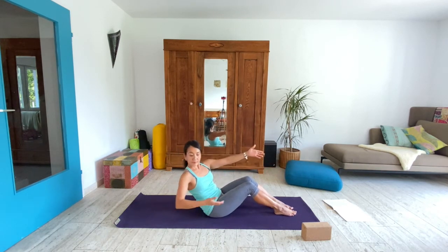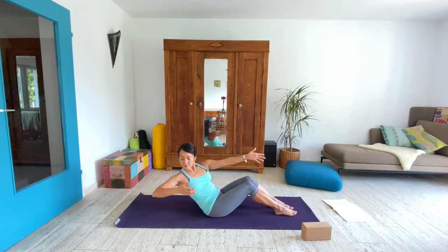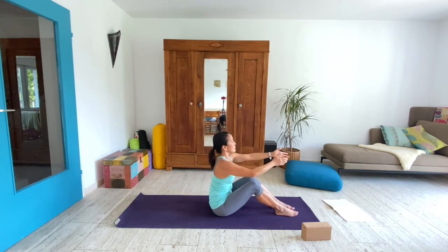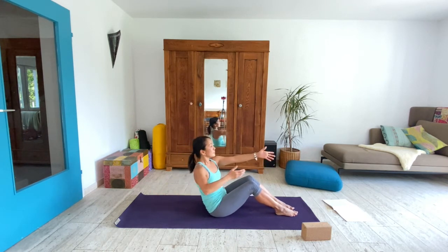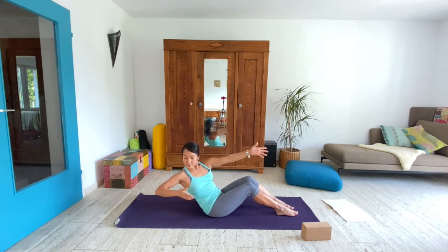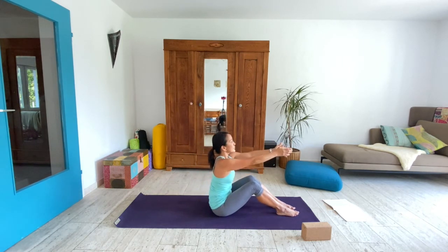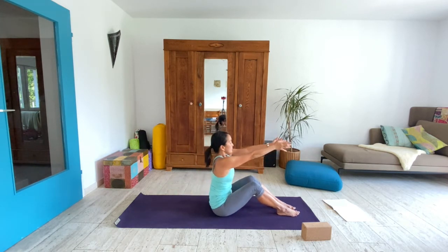Let's add a twist. Bend your right elbow and reach it back, then come up through the center. Reach back with the elbow and lift up tall. As you pull the elbow back you're reaching the left arm forward, so two directions are taking place. Inhale lift, exhale reach back. Reach forward and we'll switch sides.